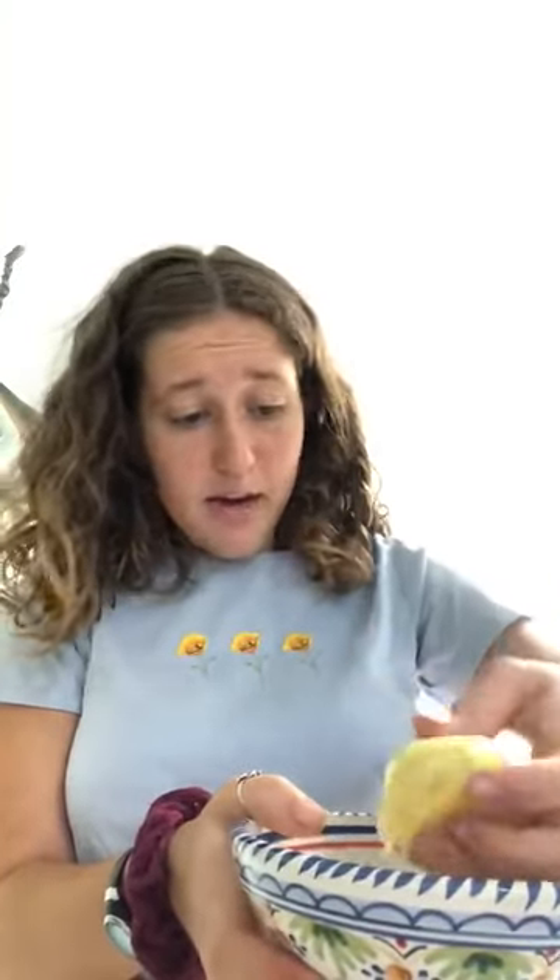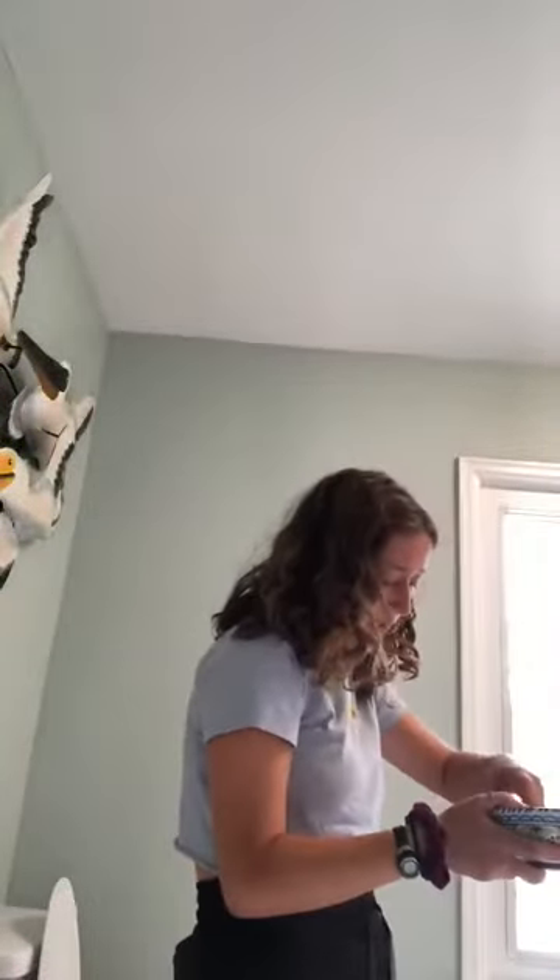So you're just gonna squeeze the lemon and get all the lemon juice in there. You don't need that much — it depends on how much you want to write. I have this much lemon juice, enough to write. Then I'm gonna take those seeds out and throw them away, so now I don't have any seeds in there, which is good.